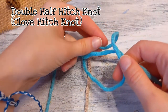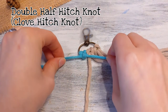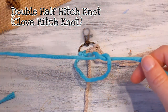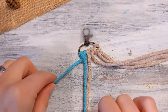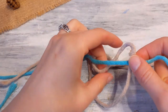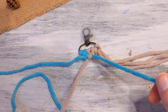Take that string and put it through, and then the string on the right you're just holding there, and you're pulling the left one. Then you're going to do that one more time to create one double half hitch knot. Now take your next string and do it over the same exact string — that's half — and then do that one more time.